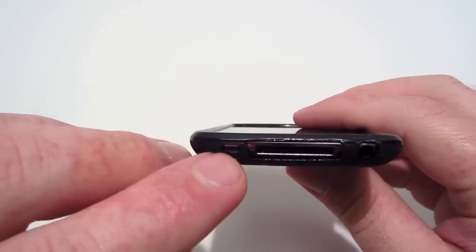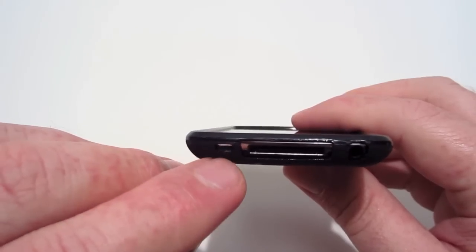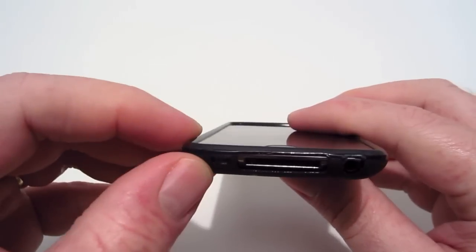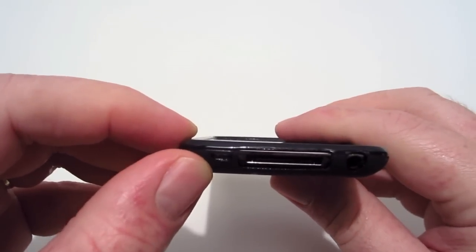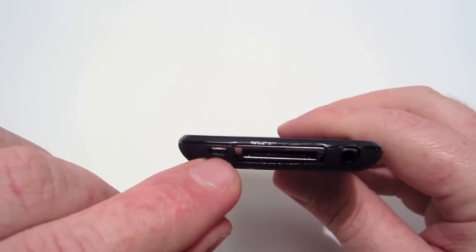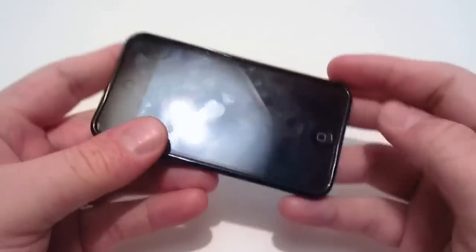On the bottom, the speaker is actually covered up halfway. I think they could have done this opening a little bit better, because it is covered halfway and it does muffle the sound a little bit because of that.